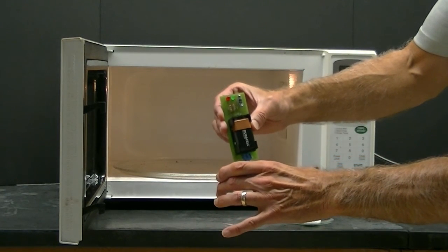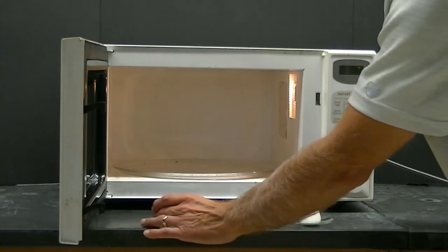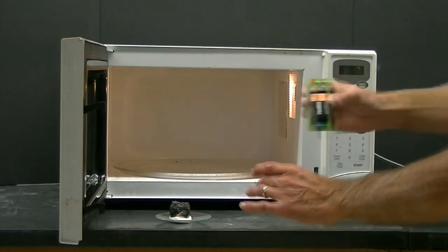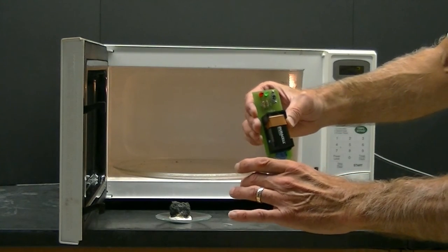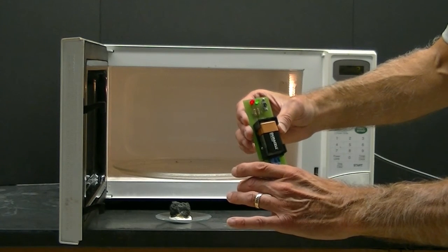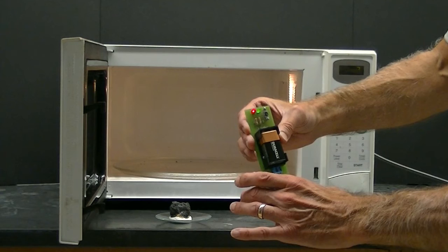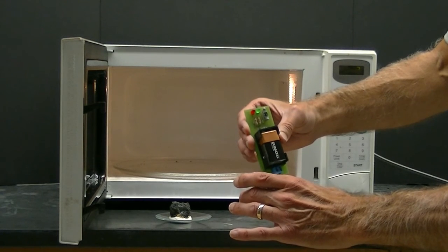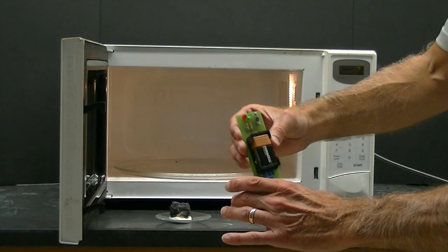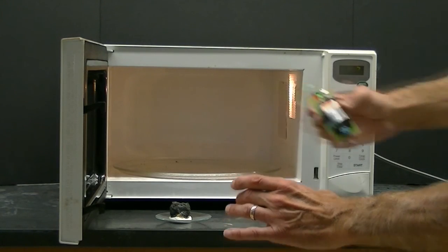Using the conductivity meter again, we see no evidence of a conductor on the surface of the marshmallow heated with a lighter. Oh wow — we notice excellent conductance on the marshmallow that sparked in the microwave. The sparking probably caused the marshmallow to be exposed to even higher temperatures than the blowtorch alone, allowing for even more graphite to form on the surface of the marshmallow.